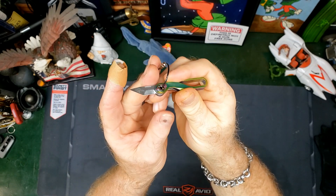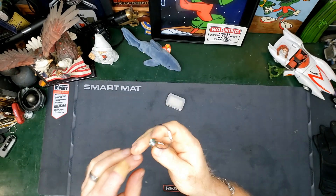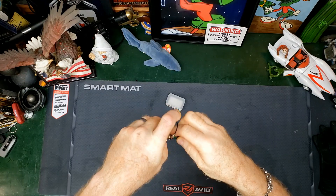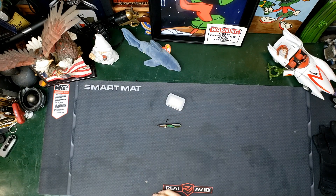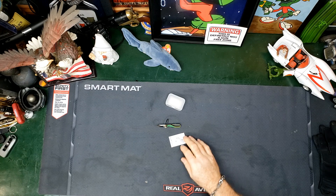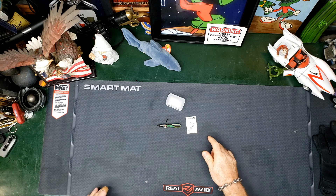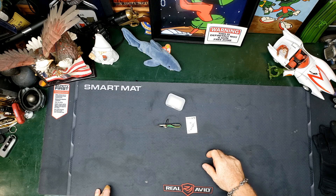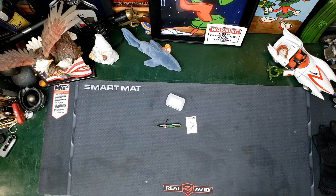And a nice, sharp little blade. I will have the link down below if you'd like to check one out for yourself. Thank you, Thrunite, for continuing to come up with new and interesting products. Questions, comments, leave them down below. Cheers.